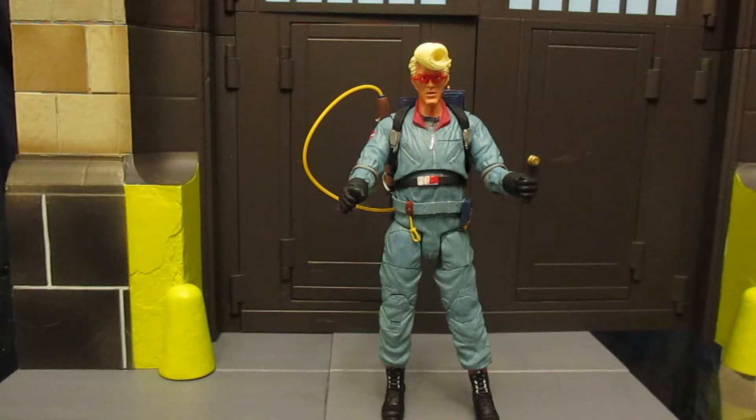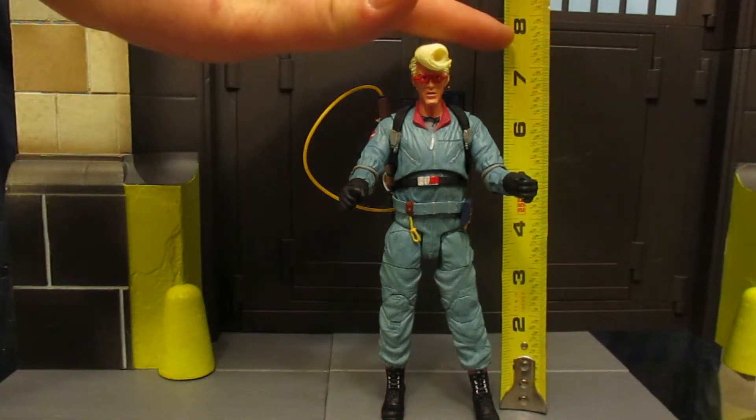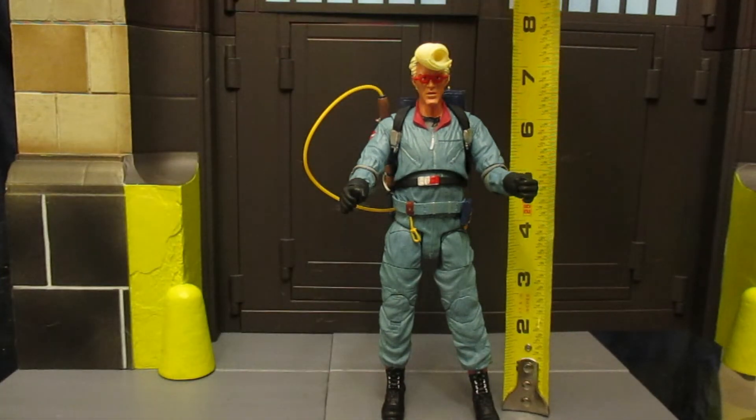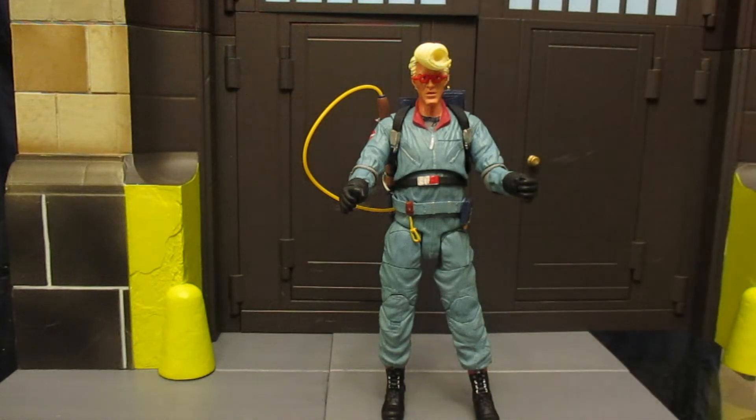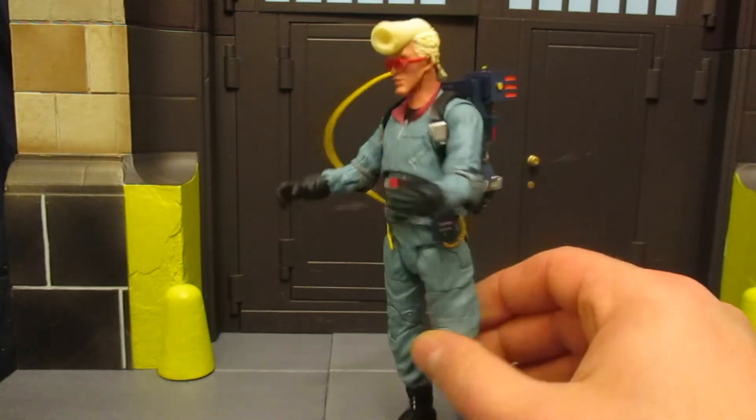Now that we've checked out his accessories, let's check out how tall this figure is, then his articulation, and then some comparison photos. DST Diamond Select figures are traditionally in 7-inch scale — on the taller side of things. This guy, from the very top of his hair, looks like he's at about 7.5 inches. Pretty tall figure. Next, let's check out his articulation — it's going to be standard Diamond Select articulation.